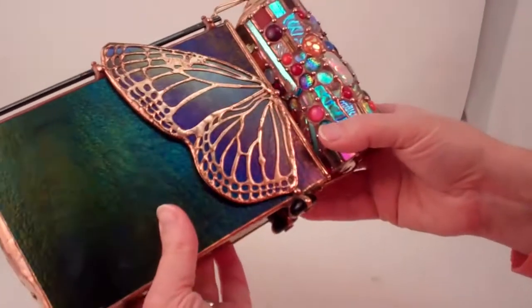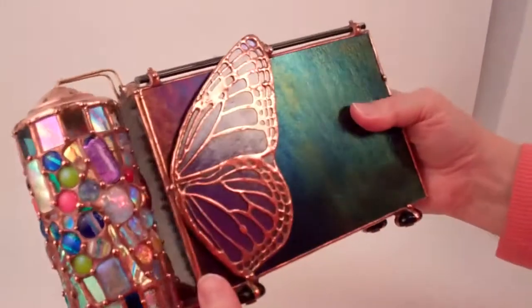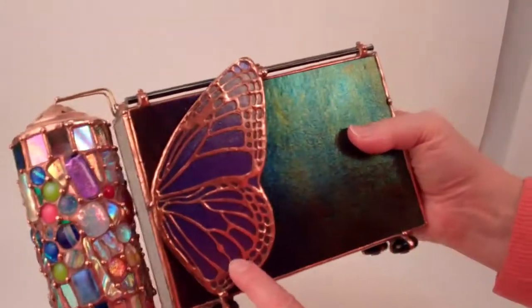The Mariposa has wings on both sides of cobalt blue dichroic glass, and the filigree of the butterfly wings is all hand-soldered on top of the blue dichroic glass.